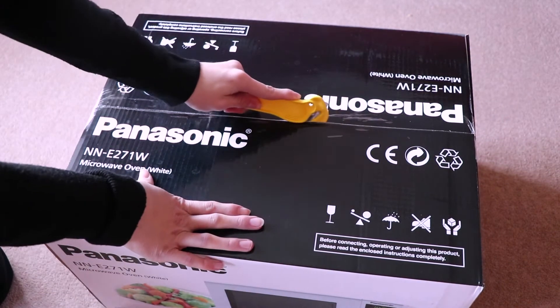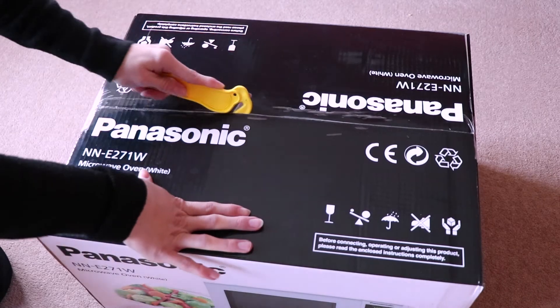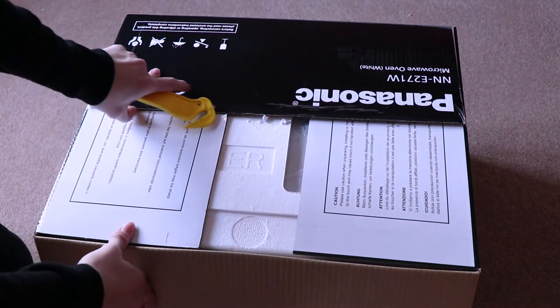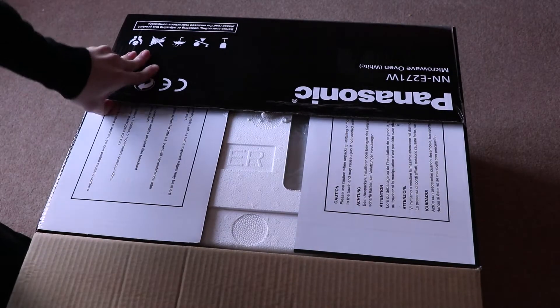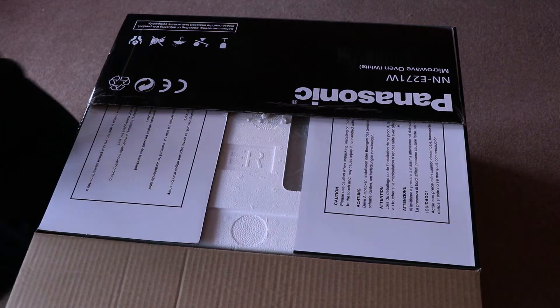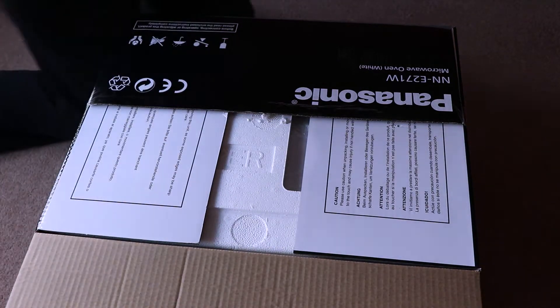Oh, listen to that smooth motion though. That's actually really satisfying. That was actually really satisfying — that lovely smooth motion. That opened so beautifully. Normally in my unboxings, they open really awful. I just can't unbox them perfectly at all. I'm so satisfied already with how that unboxed so well.